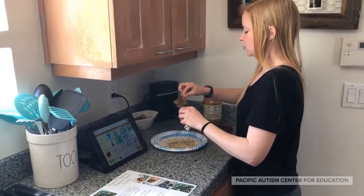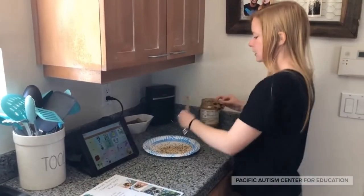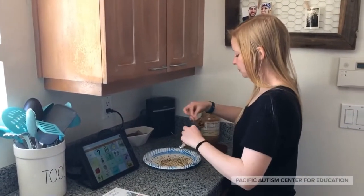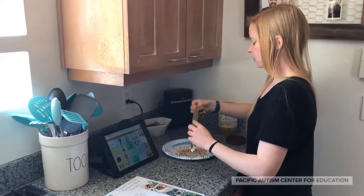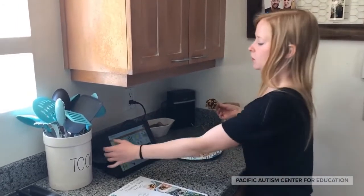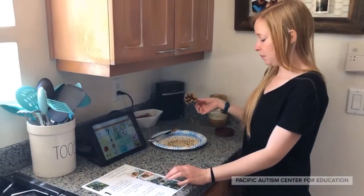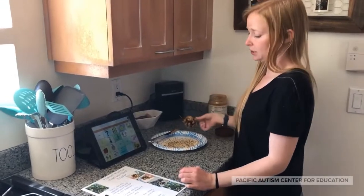I'm gonna do it on the top and then I might need to get a little more. Okay, so it looks like my pine cone has a lot of peanut butter on. So the next thing I need to do is take my pine cone and roll it around in the bird seed.